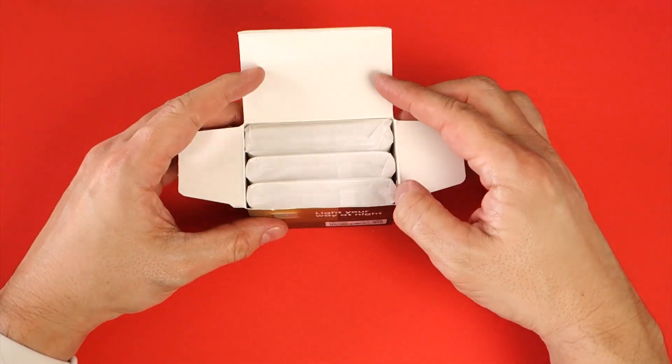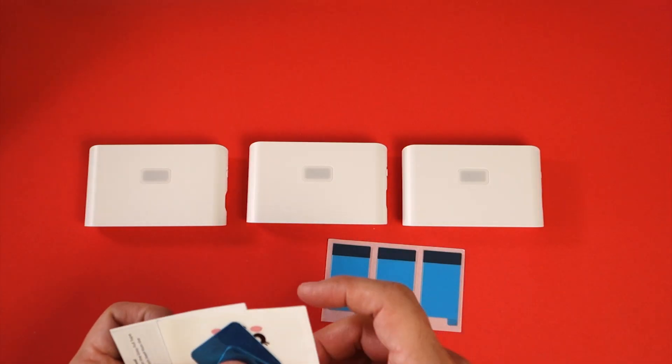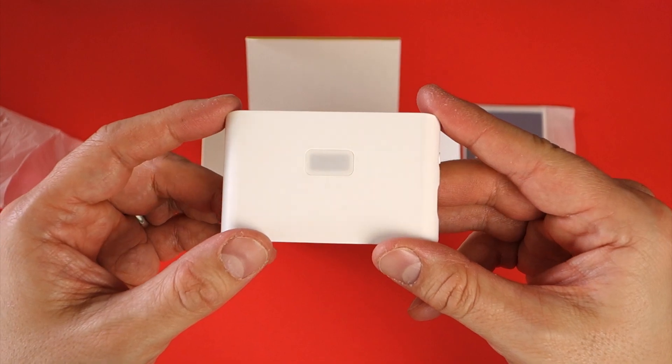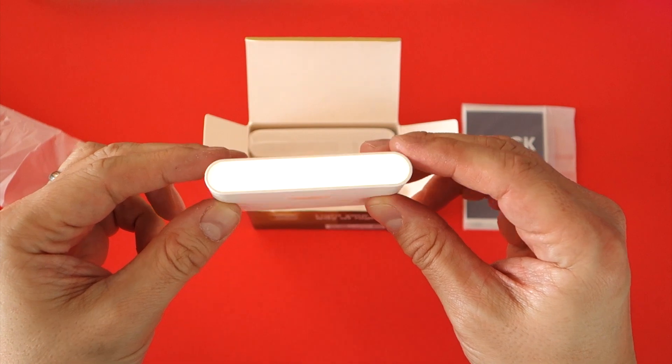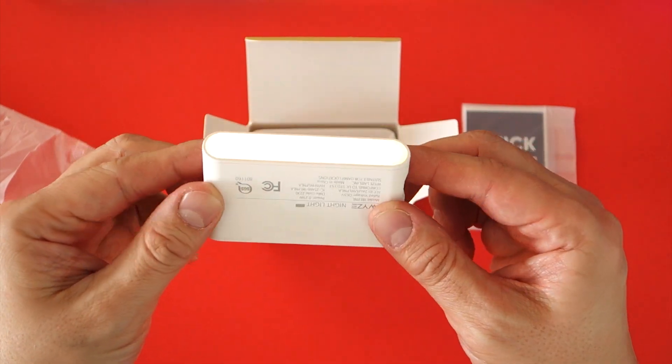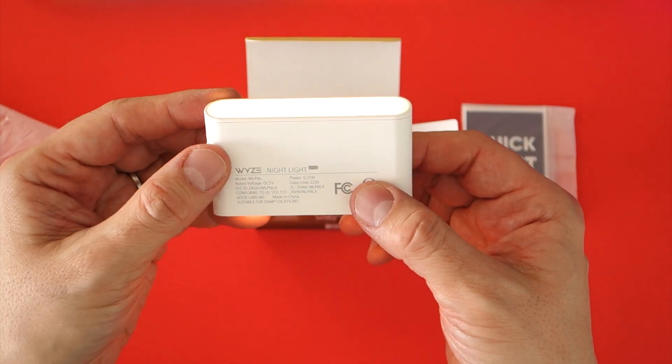Included in the box are three nightlights, mounting plates, and three pieces of adhesive mounting tape. The units themselves are compact and lightweight. I'm actually a fan of the design versus a lot of other similar options, which are a bit unsightly by comparison. The Wyze lights are modern looking and quite sleek.